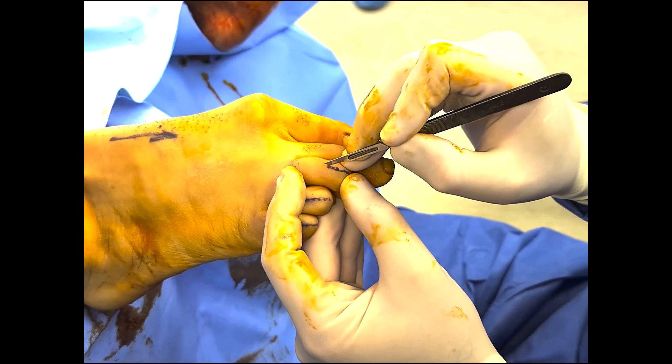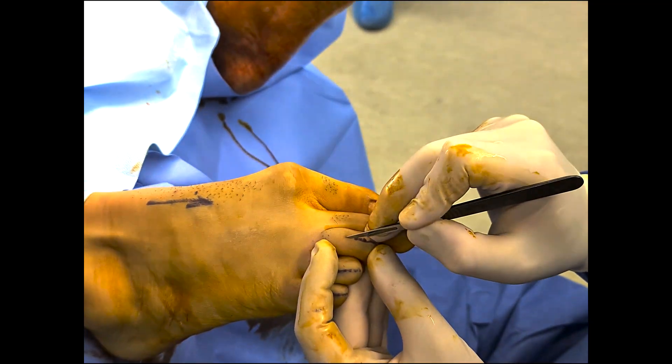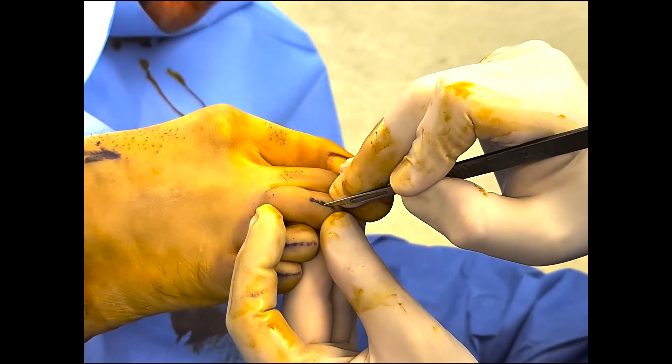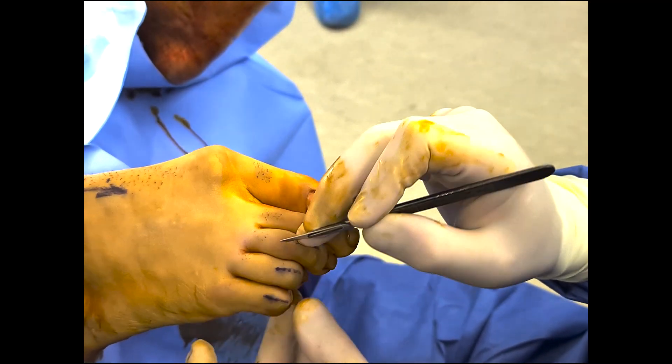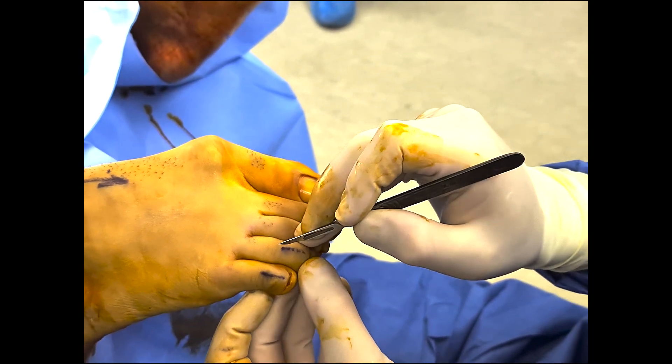All rigid malar toe deformities will require some form of bony correction. The procedure in this video describes an osteotomy of the intermediate phalanx, or the middle of the three bones within the toe.